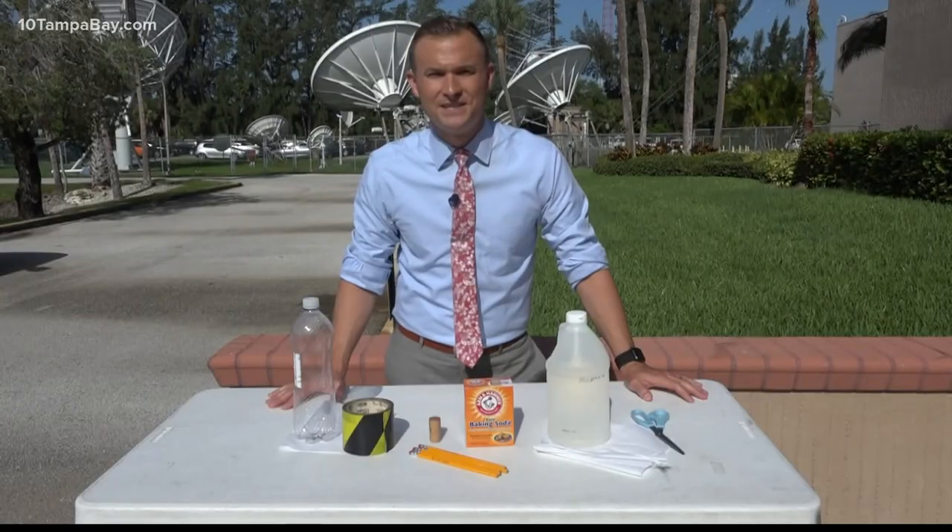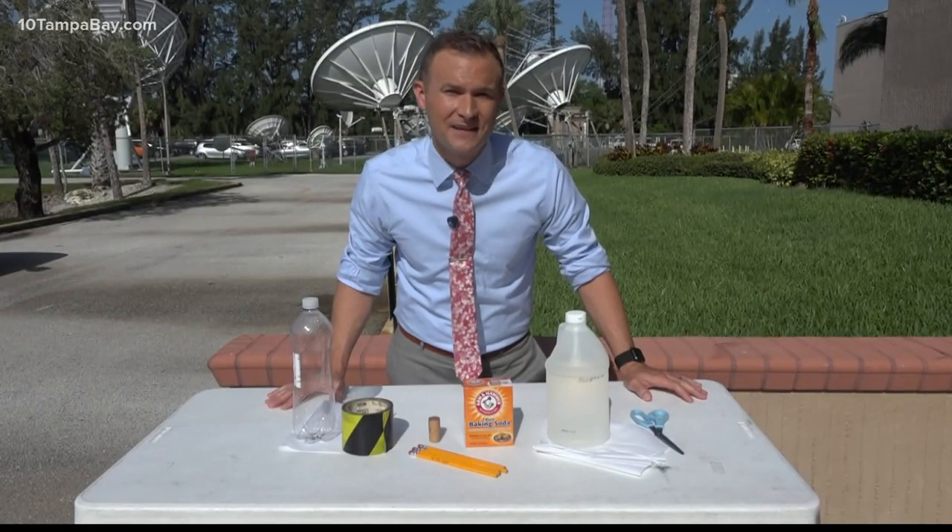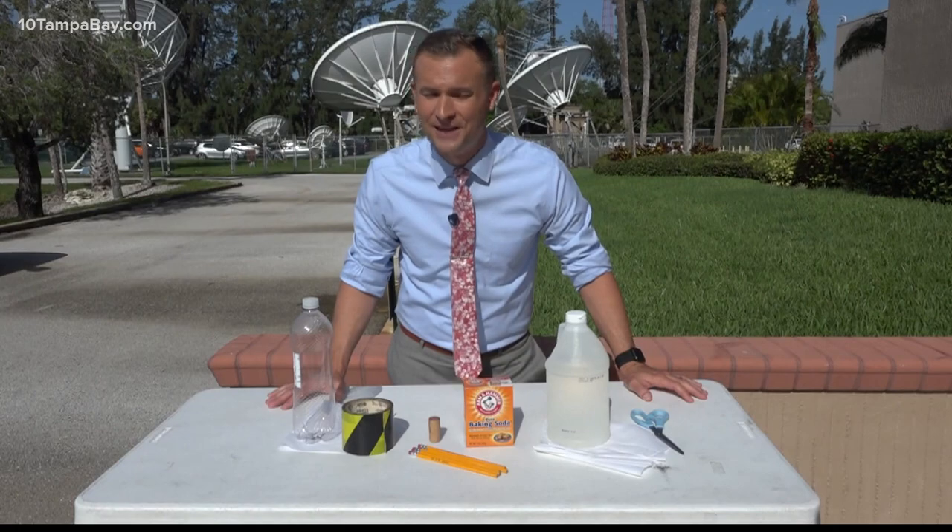We're talking about different science experiments you can do at home, and this morning we're building our own rocket. To make your own rocket ship, all you need is seven items that you probably have laying around the house.